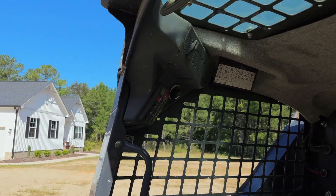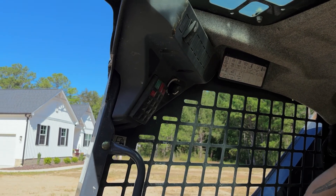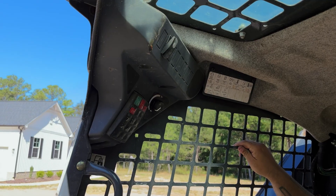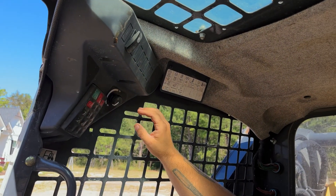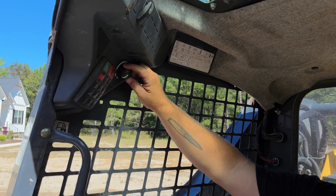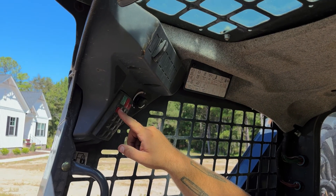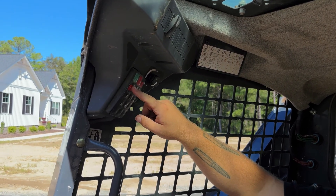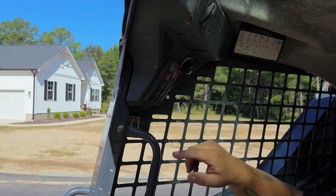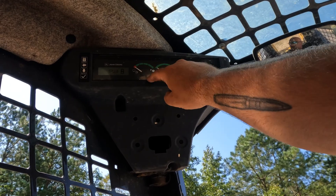To start the machine, you'll see a green button which you press once to start it up. The engine warms up, then you press and hold it until the engine starts. Once started, bring the engine to the appropriate RPMs for what you're doing. When you're ready to start moving, press the P button — this is the parking brake — which will unlock the brakes and allow you to start moving the machine. Over to the left side you have your fuel gauge and your temperature gauge.